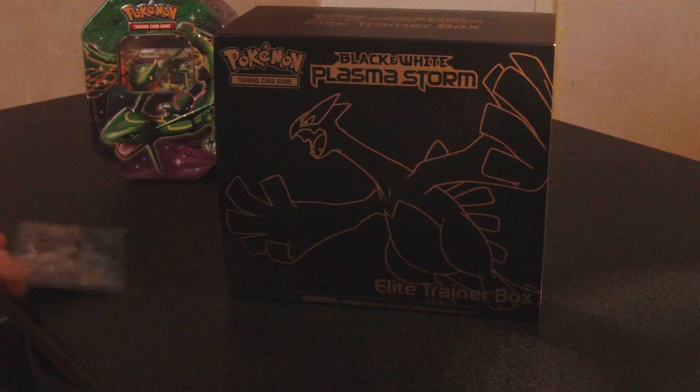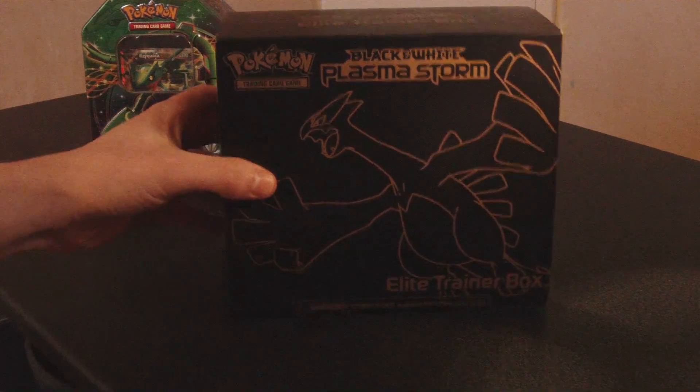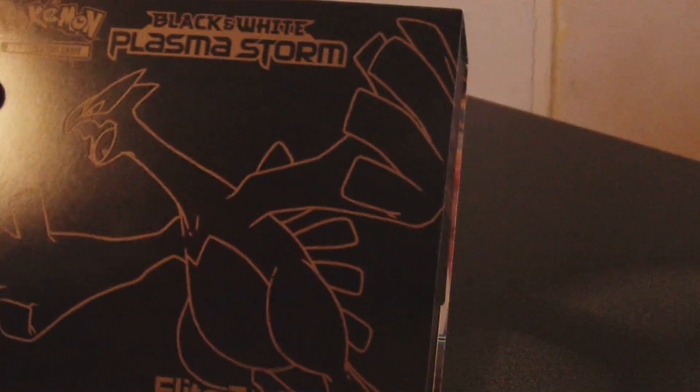First of all, move my lucky pull out of the way. I will be talking about that pretty much all the way through everything because, let's face it, I like talking about myself. Let's continue on with the proper video. This is the Black and White Plasma Storm Elite Trainer Box.